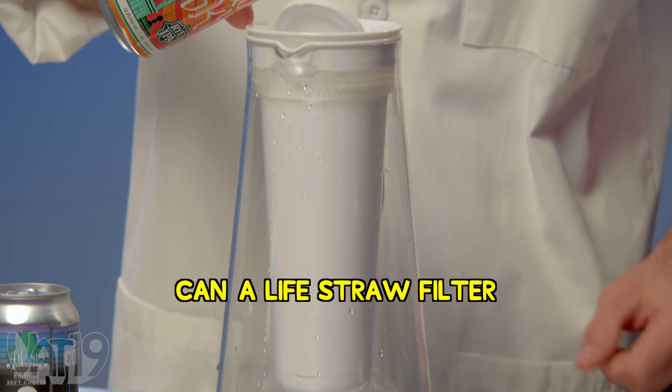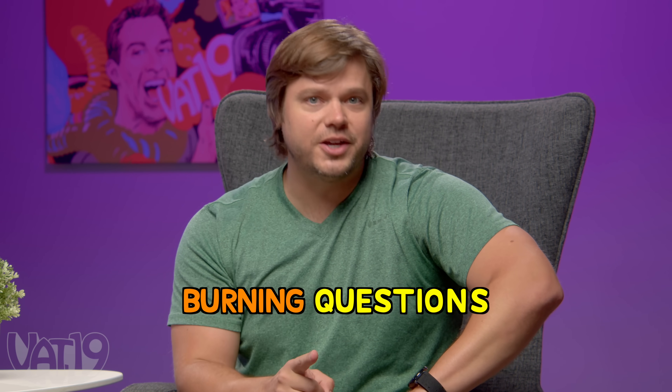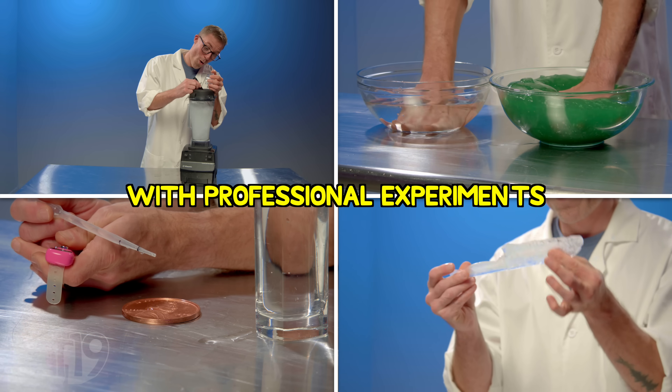Can a LifeStraw filter take out the alcohol in beer? We're answering the internet's most burning questions with professional experiments, and we're asking our two contestants to accurately predict what will happen. This is No Way.